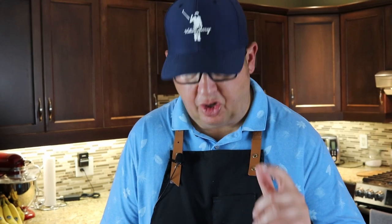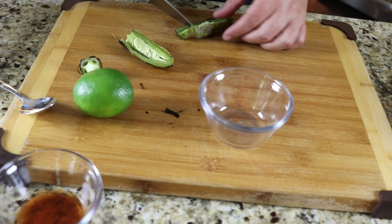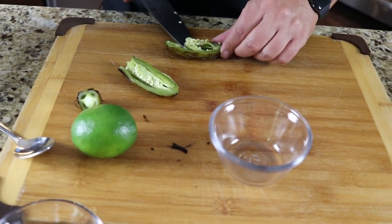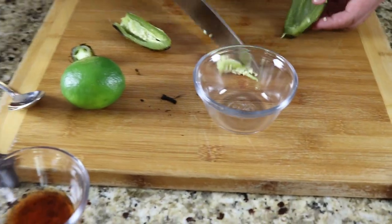We're going to throw this jalapeño in whole, as well as a big chunk of pineapple, some honey, some lime and lime zest, red wine vinegar and garlic, salt and pepper — trying to make a balanced vinaigrette. I'm going to see if I can get a little bit of the core out, but it's going in the blender so I can slice it in the middle. Generally with hot peppers, the seeds and the veins are what can be really, really hot — so let's remove those.